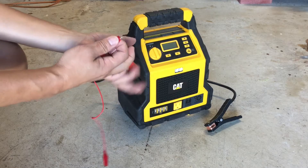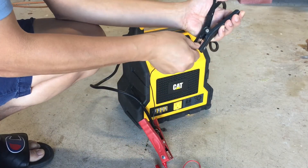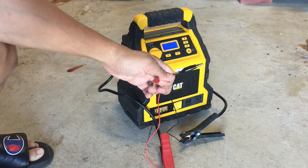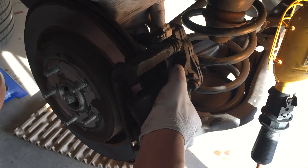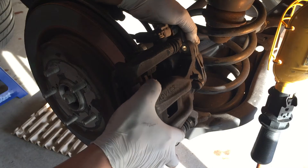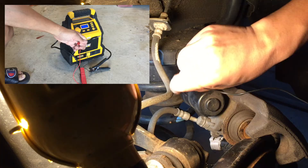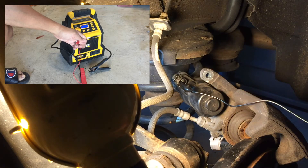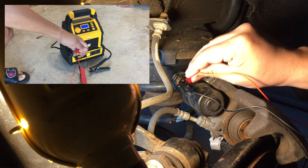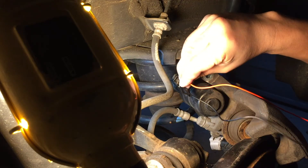If none of the above works, the third option is to use 12V DC power to retract the parking brake motor. You need a battery like this to provide a 12V DC output. After you remove the connector from the brake motor on the caliper, you will see two pins on the motor. Clamp one wire of the DC output to one pin, and touch the other wire of the DC output to the other pin, and you will hear a whining sound — either to retract or push out the piston.